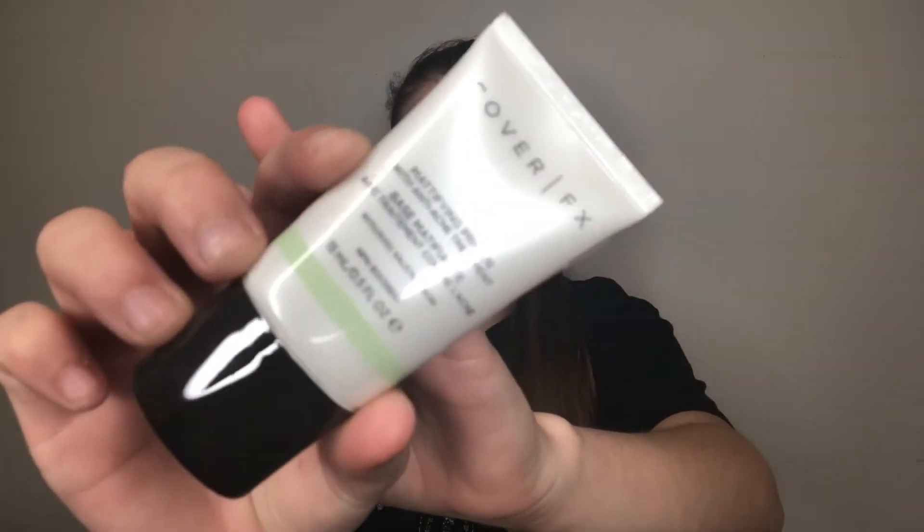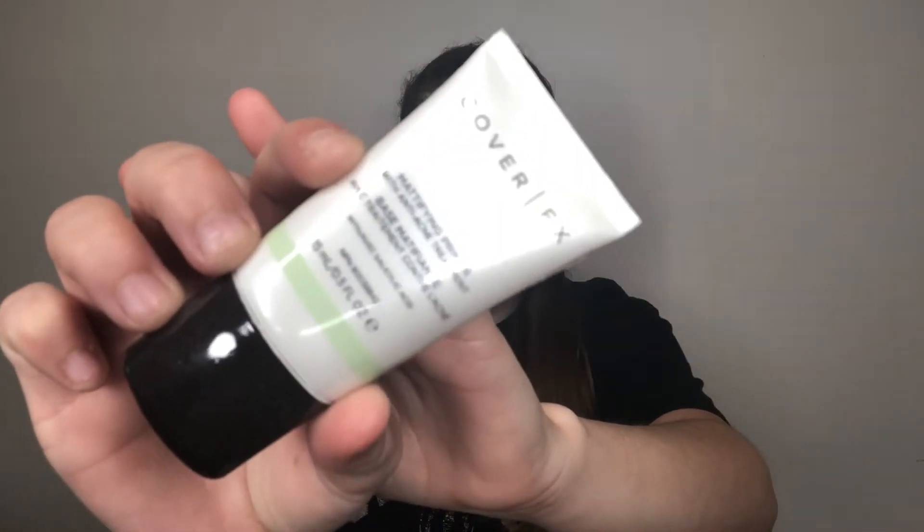For the primer I've been using — because I've been having a lot of acne problems — it's the Cover FX acne treatment primer. It has silicone but not that much. It looks like a silicone primer but it's not that bad. I like it because it's been helping me treat my acne recently, and that's why I've been using it.